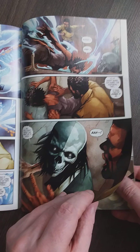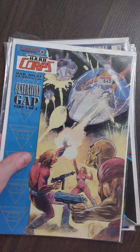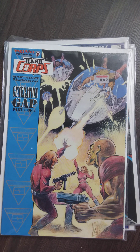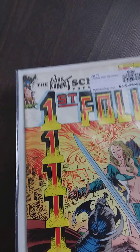Wow, looks interesting indeed. Let's leave that for now and open the other ones. Got me a Death Set — Batman, another Hard Corps that I was missing, looks cool. And Sergeant Rock — what is this? Let's open this up.